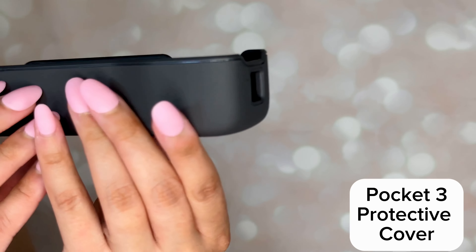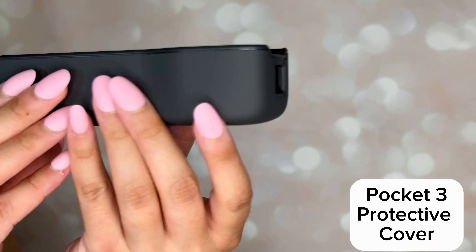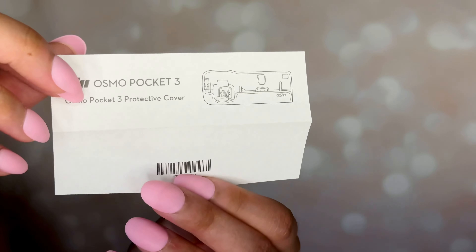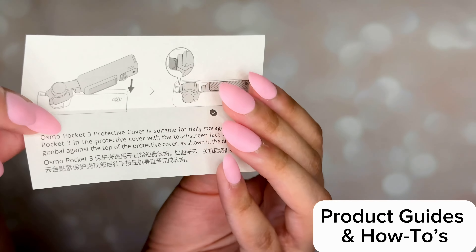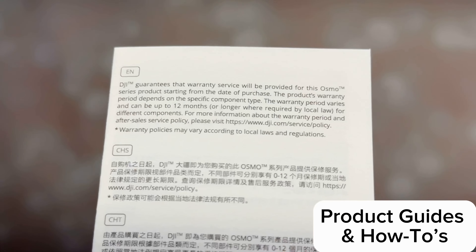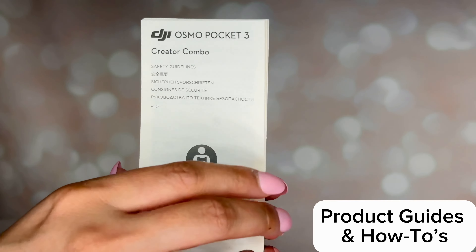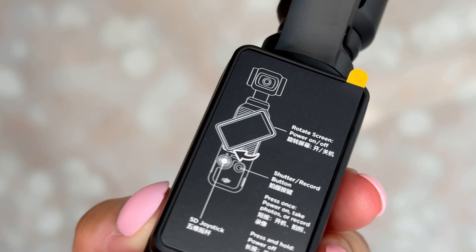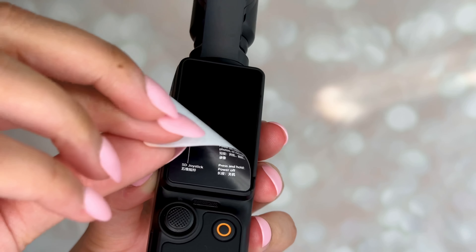This is the Osmo wide angle lens that attaches to the Pocket 3 magnetically. Our next accessory is the DJI Mic 2 clip magnet. We've now emptied out our entire storage bag and all accessories for the Osmo Pocket 3. It's a great storage bag — it has a lot of different compartments and is very sturdy.